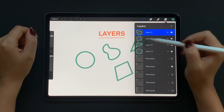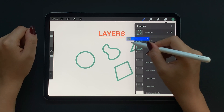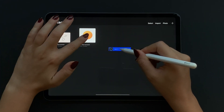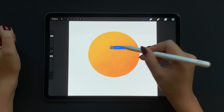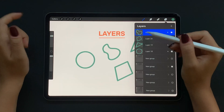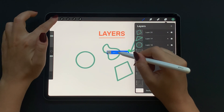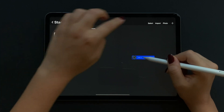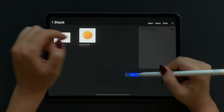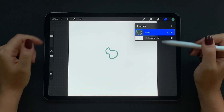Next I want to take this layer to another file or canvas. What I can do is move the layer with my pencil, then tap my finger on gallery and choose the project I want, and release the layer on the canvas. You can also create a new canvas for this layer — just drag it, tap on gallery, tap on new, select your desired canvas size, and release. Now you have this layer on a brand new canvas.